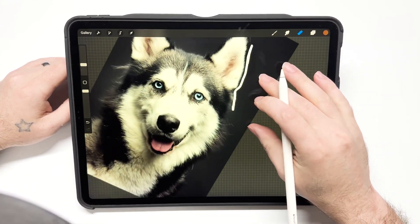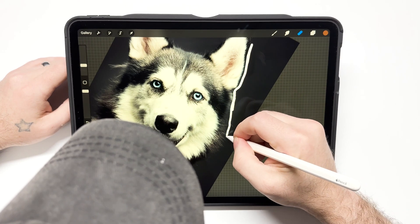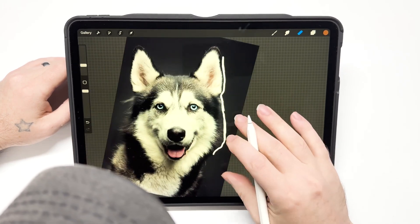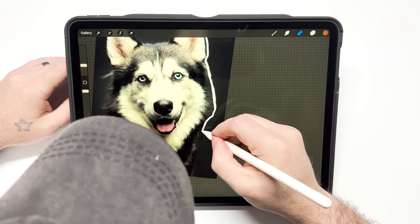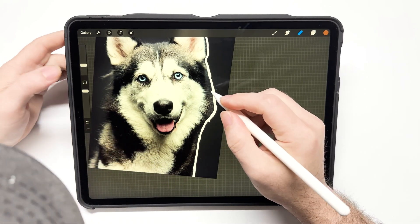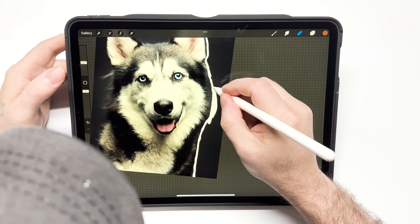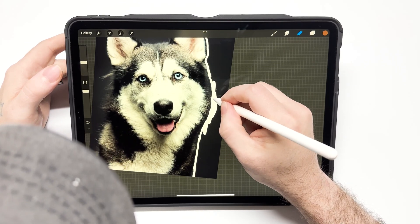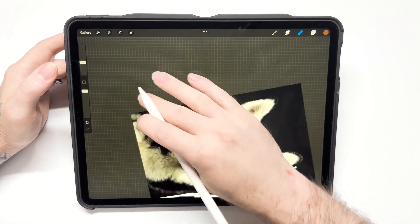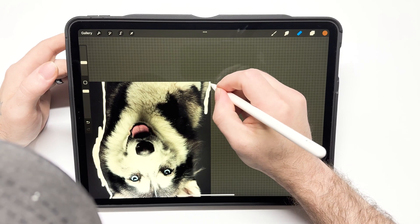I'm just going to start erasing around the dog. I kind of want to get closer to the hair — some of the background might be in there if I don't get close enough — but we're going to go in and add that back in afterwards. There's a Procreate brush for hair that will work very nicely; it'll look like it never happened.